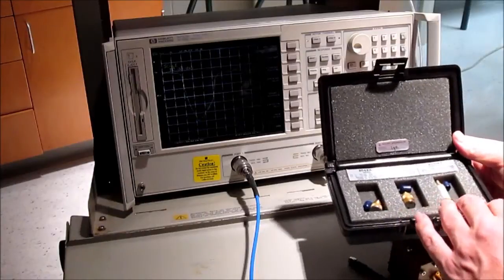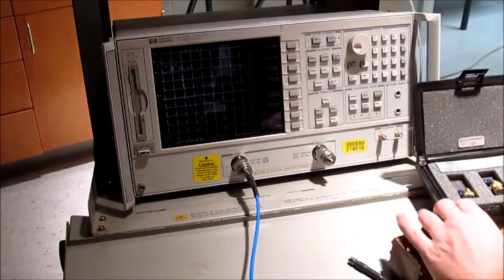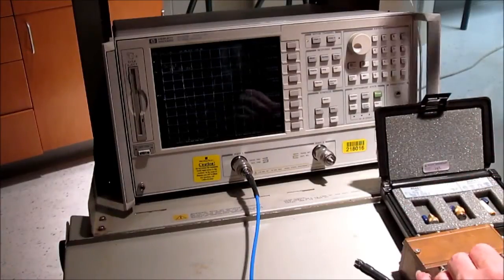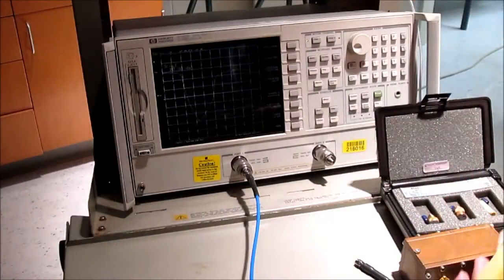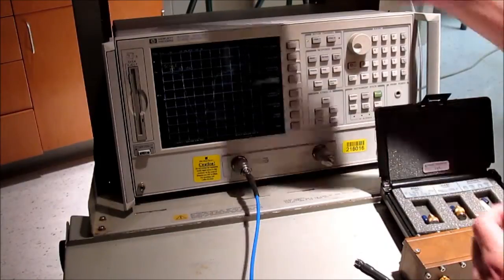Now this is a calibrated calibration kit with specific numbers. If you need to calibrate something and can't afford one of these kits, there are some other ways, which I'll talk you through too.